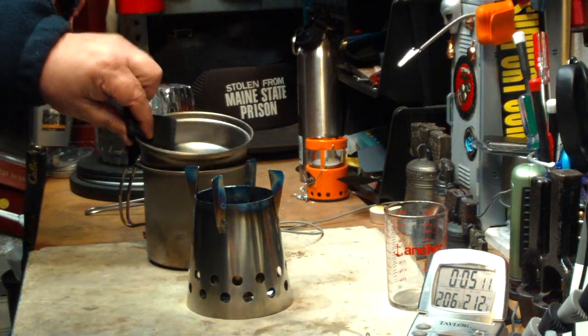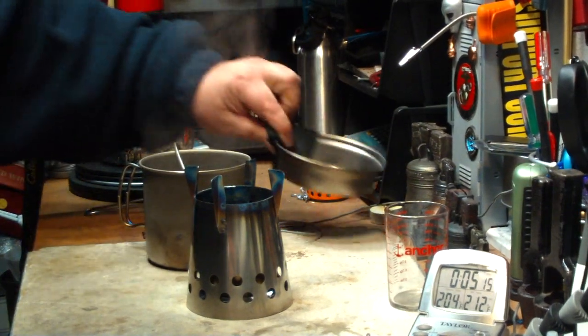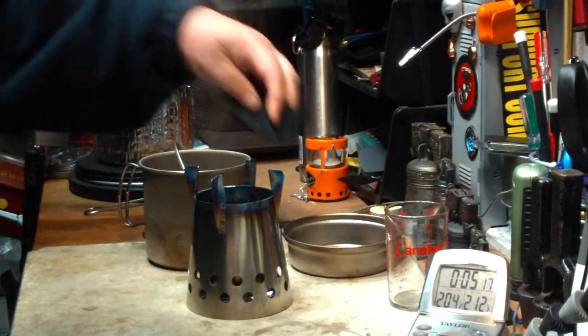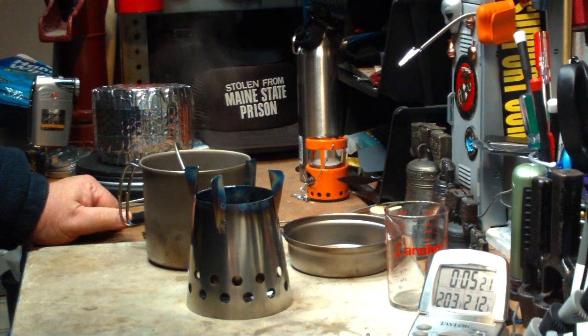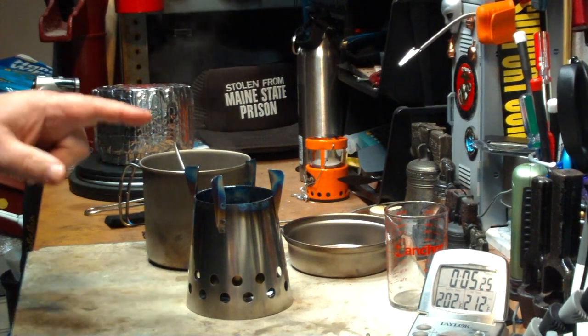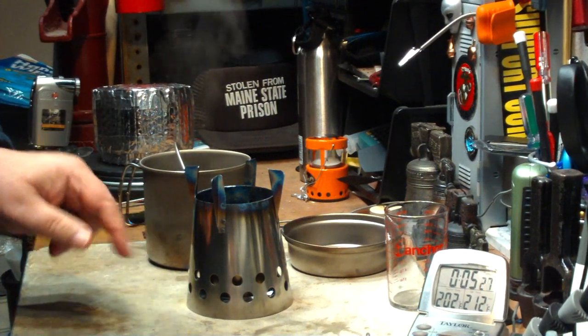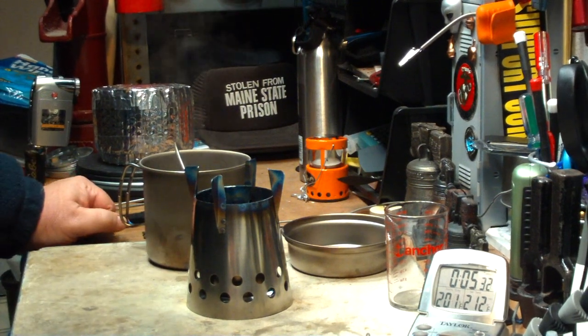And like I said, that was only two cups. This has the capability of holding 30 fluid ounces, and it also gives you a little frying pan. So there we go — two cups of water starting at 58 degrees, came to a boil in 3 minutes and 40 seconds, and the alcohol ran out 10 seconds later at 3 minutes and 50 seconds.